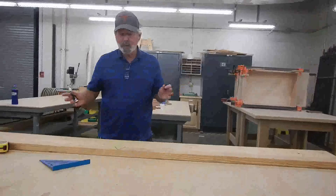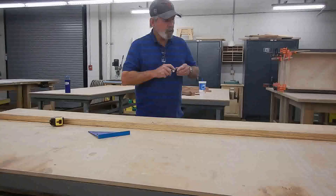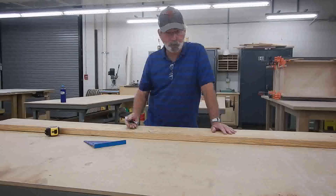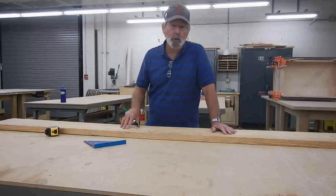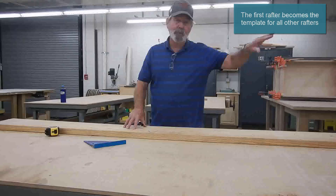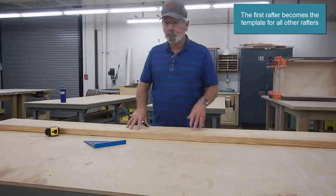When I install this rafter, I want to make sure this part of the board — the crown — is up. Once I've established that, I'll make a mark on this board indicating the crown goes up. That way I never get confused, and anyone else can look and see where the crown is. Now I've got this board in front of me. This is going to be my first rafter. I'll cut this rafter completely, make a duplicate, and then use it as my one pattern — my template — to cut all the rest of my rafters.